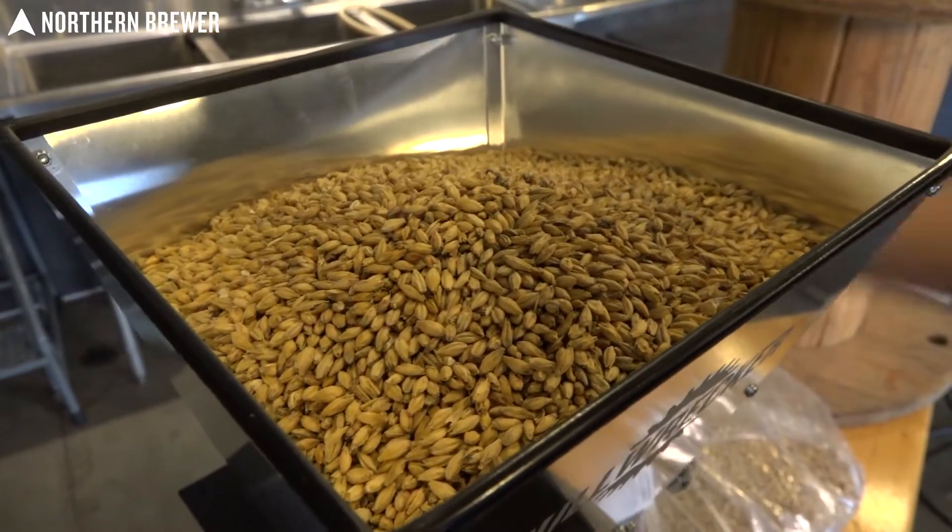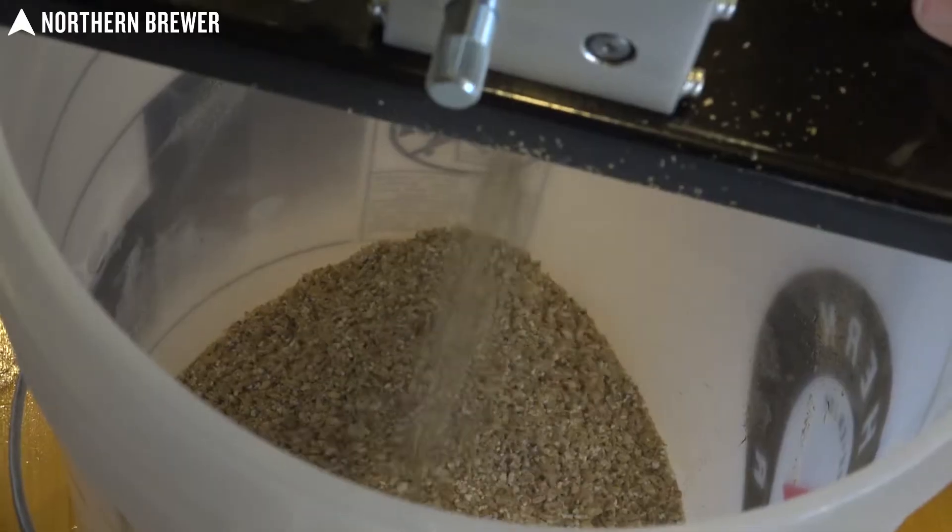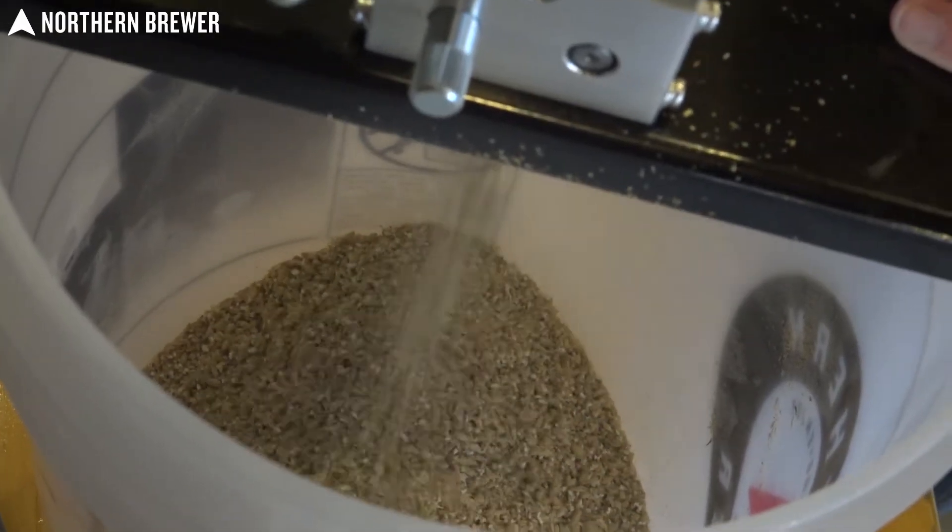Our two-roller grain mill holds seven pounds of malt in the hopper and takes the guesswork out of achieving the ideal crush for your home brewery.